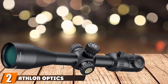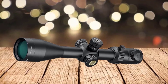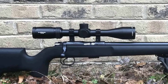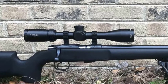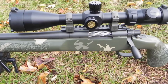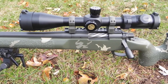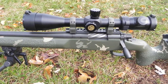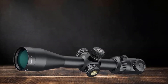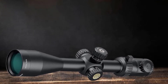Moving on to number two, the Athlon Optics Argos BTR 6-24x50 FFP Rifle Scope. One of the things liked about this optics system is its precision and aid in shooting accurately for short or long-range shots. With it, you can effectively target and acquire a sight picture of an object at 200 yards or more. It has a large objective lens of 50mm and a magnification range between 6 and 24x, making it effective for shooting at a wide range of distances.